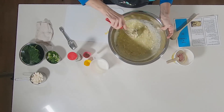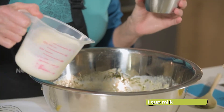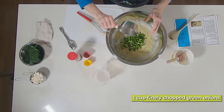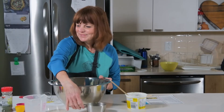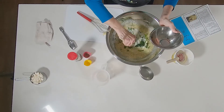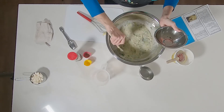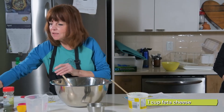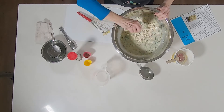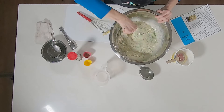That looks really good. Now we're going to add the rest of our milk and our green onions — try to get every last one. We're going to add our spinach; a wooden spoon is handy here because you want to break it up as it clumps after thawing. And last but not least, we're adding our feta. All of that gets stirred up together.